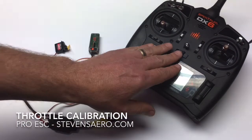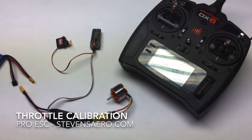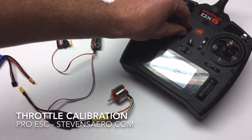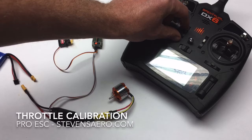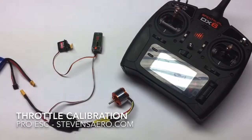To do that, we power on our transmitter and set the throttle to the highest position on the transmitter. If you have digital trims, it's a good idea at this point to go ahead and center your digital trim. Our digital trim is centered and our throttle is at the highest point.